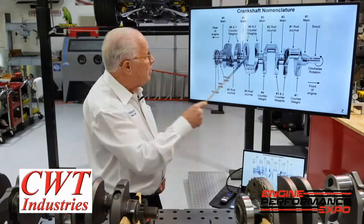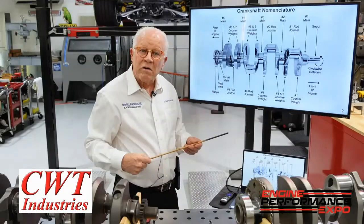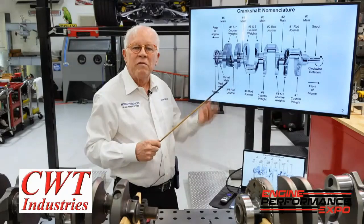Now the counter weights: one, two, three, four, five, six, seven, eight. A production engine does not have center counter weights. My personal feeling is I like each cylinder to look like a single cylinder — so I want a counter weight opposite every rod journal.